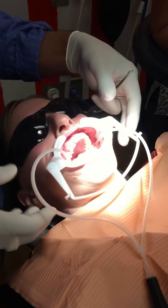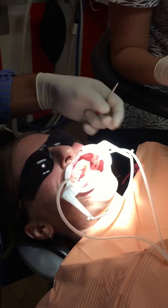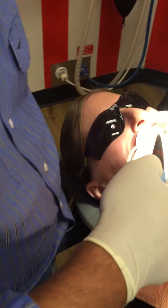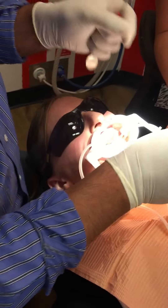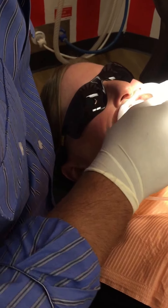It's a little bit tricky getting it on if you're doing it for the first time, but after a while it becomes quite easy. That's it there. Okay so that's all adjusted up nicely. We've got good isolation there, and next thing I do is I just do one arch at a time.